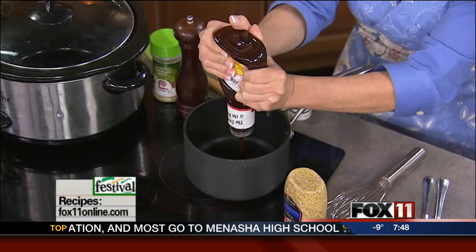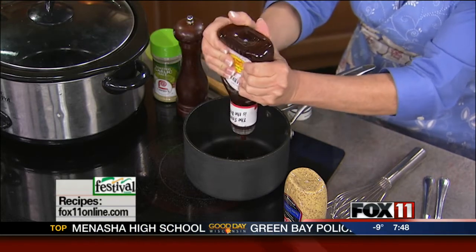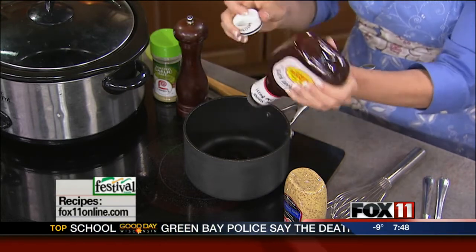So first I'm going to start with a homemade barbecue sauce that actually starts with just a bottle of your favorite store-bought barbecue sauce, and we're just going to jazz it up. Whatever your favorite is, I'm just going to pour this into a saucepan.